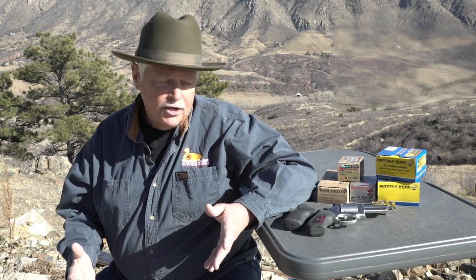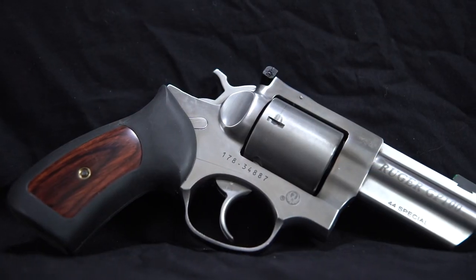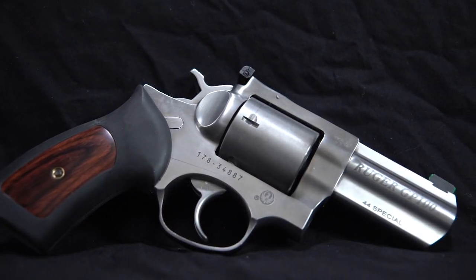Today I want to talk to you about one of my grail guns. A grail gun — a holy grail — is a gun that I've wanted for a long time and that I assumed I was going to have to pay a large sum of money to have someone make for me. Well, in this case I was really lucky. Ruger made it for me. So we're going to be discussing Ruger's new GP100 in .44 Special.